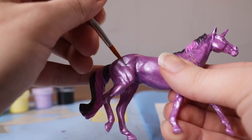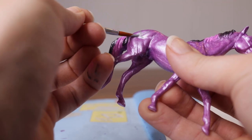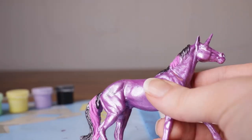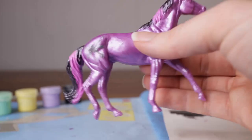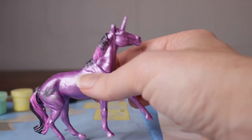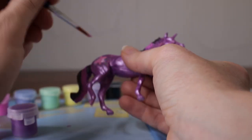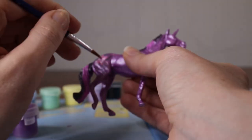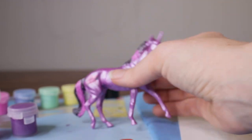Now her cutie mark. I'm just using the gray to make like that background star shape that she has. And then the little sparkles that she has around that. Now I'm going to use the pink color to make like the main star — just paint stripes. There we go, you can kind of see that star shape now.